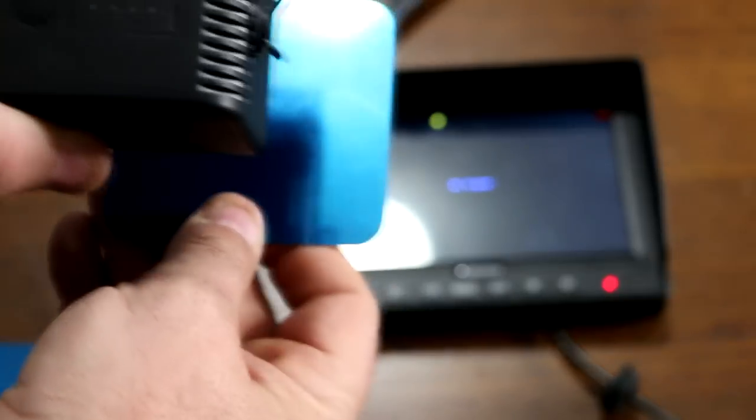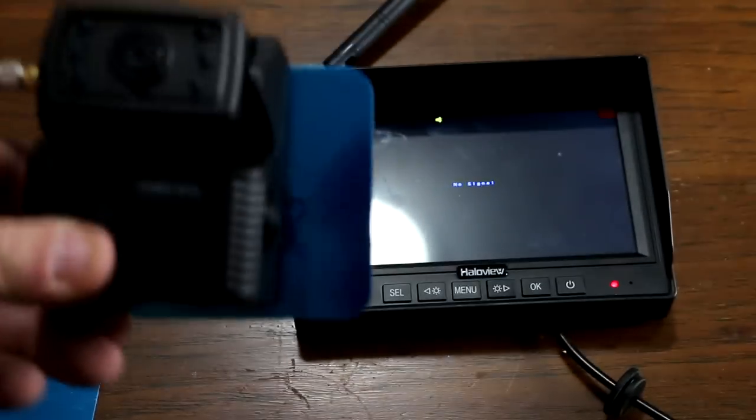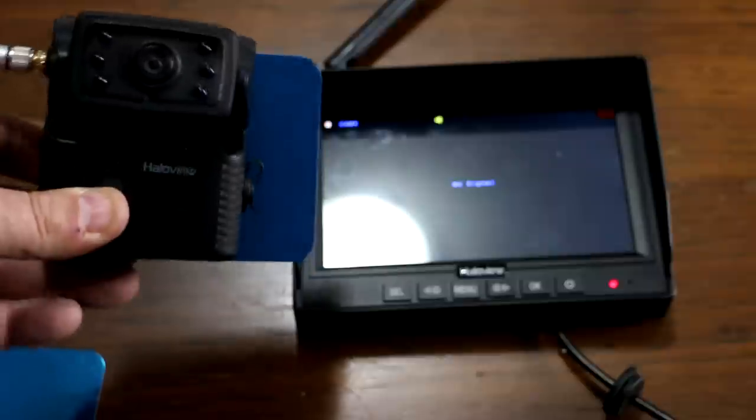Or your aluminum trailer — it just sticks on like that. Comes with two of those plates. Also, the system comes factory paired, so you don't have to pair it.